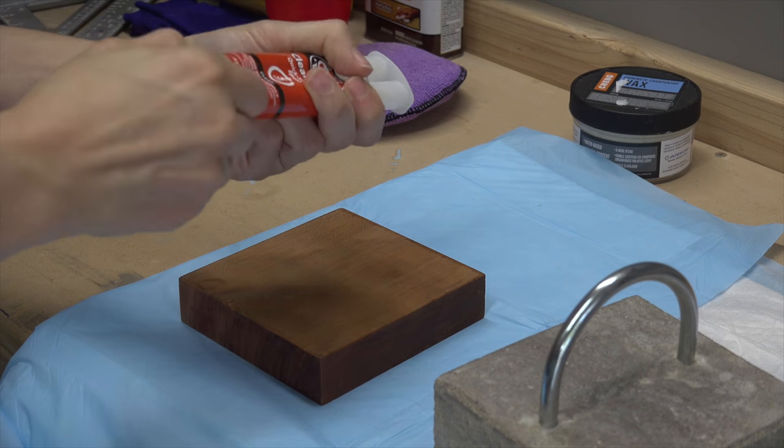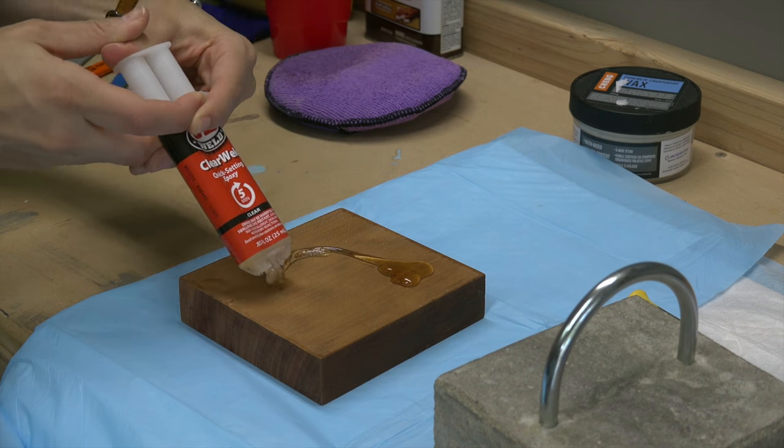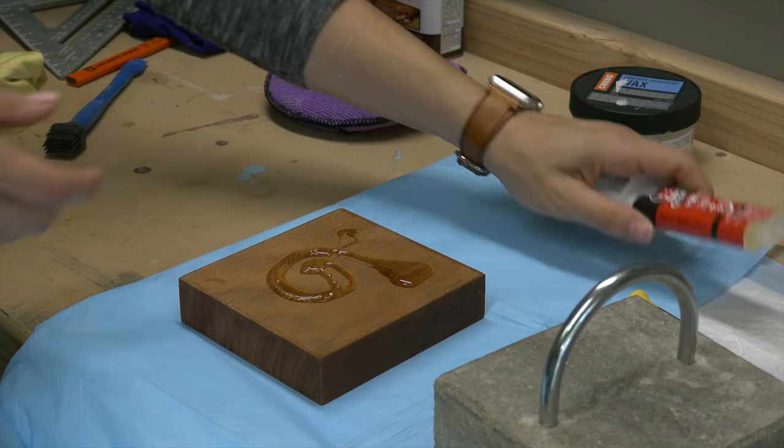With everything dry, we applied a two-part epoxy to the wood, mixed it together, and added the concrete on top.